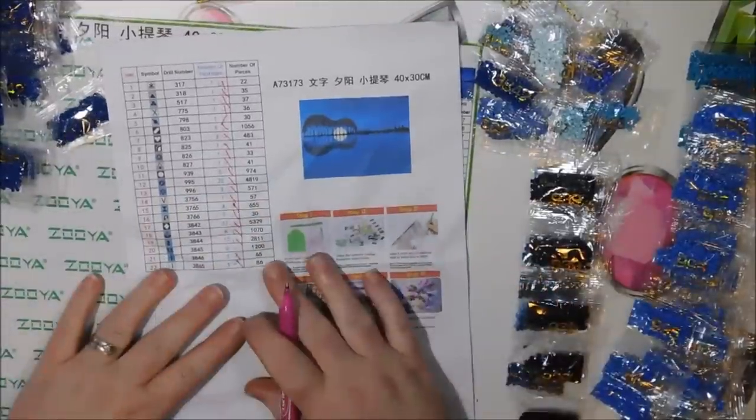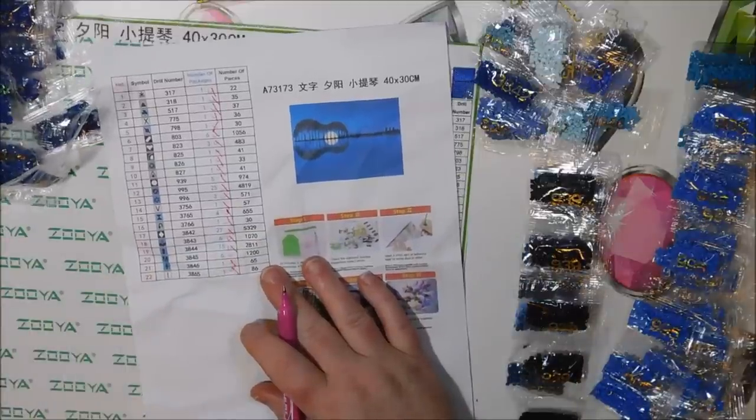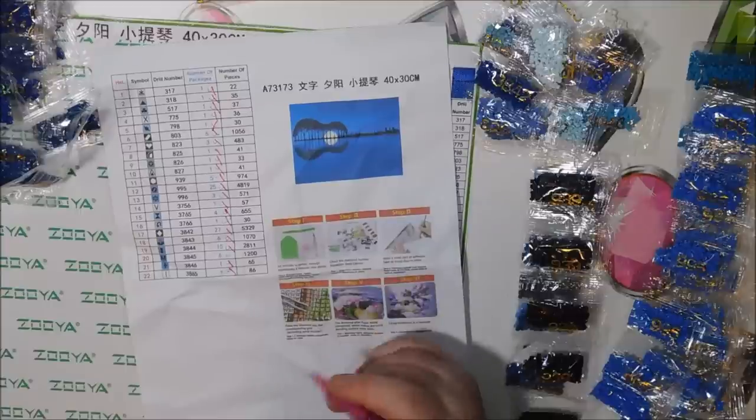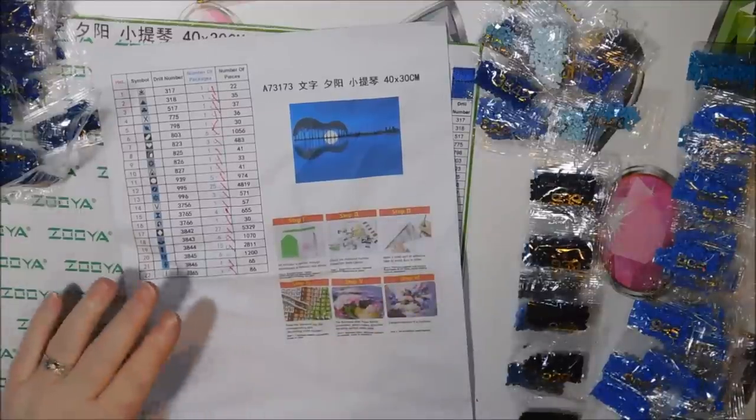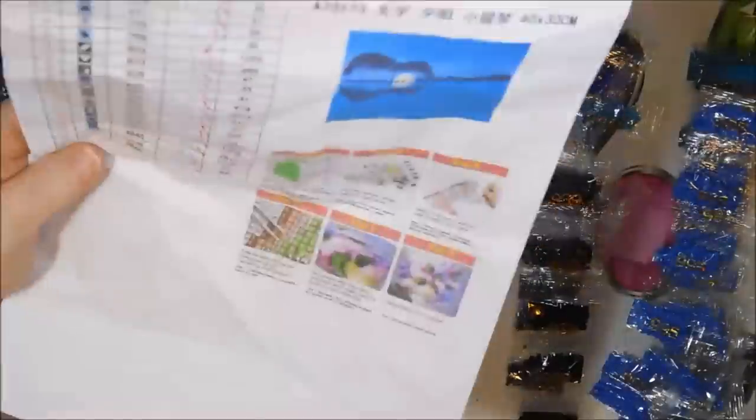I don't even think I gave this a name — I just wrote the information in my book. I'll call this the Guitar Skyline because that's what it looks like — a guitar. I've always wanted to get one of these. I've seen them in different colors but blue is really pretty. It kind of looks like there might be a pinkish purple in there but I think that might have just been the printer not having enough color.